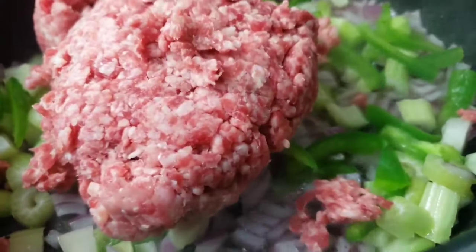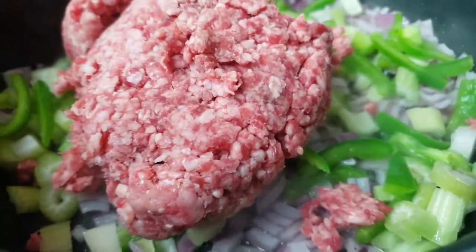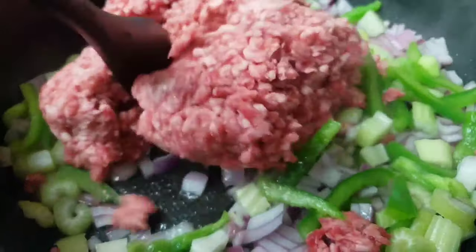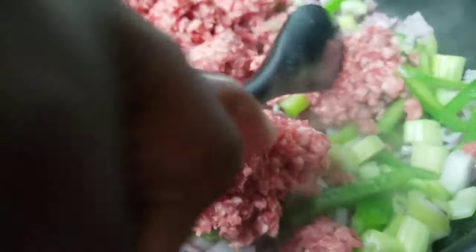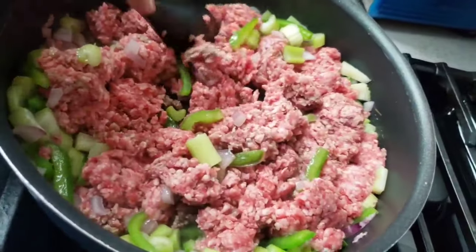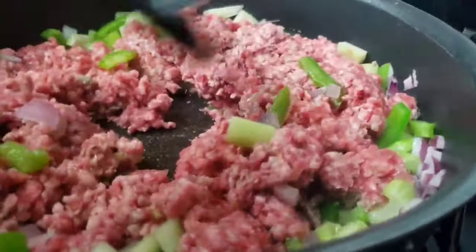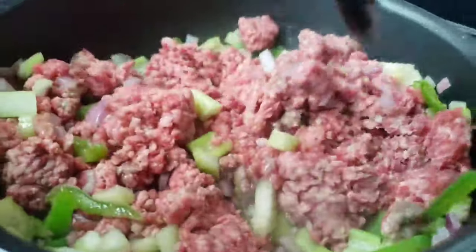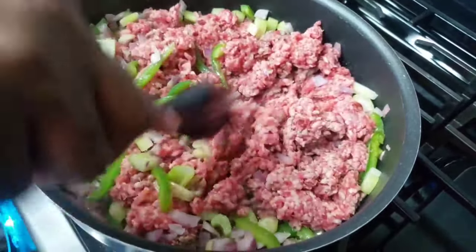Add ground beef to the pan and break it into large pieces. Add the meat to the center of the pan, then break it into smaller pieces. Continue stirring and breaking the pieces into the same size so the ground beef cooks evenly. This whole process should take approximately seven to ten minutes.